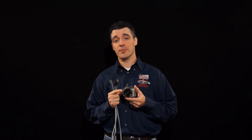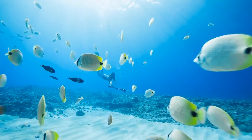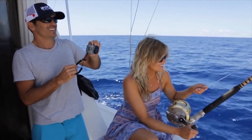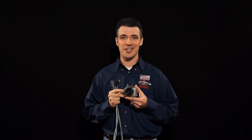Here at Cameta Camera we have the Intova Connects available in kits starting at just $269.95, with cables available separately. Whether you're taking your Connects underwater on a dive to get up close with sharks or embarking on a fishing expedition, the Intova Connects is the perfect camera for all your underwater adventures. You can get yours today at Cameta.com.